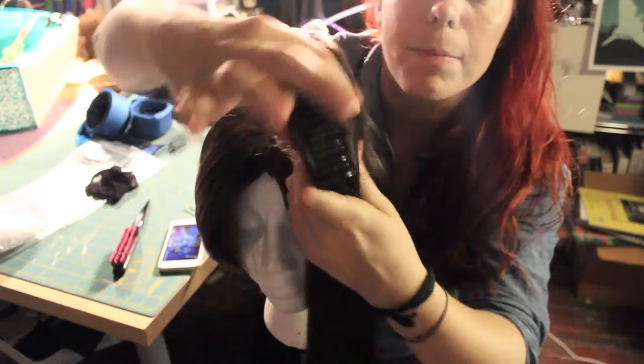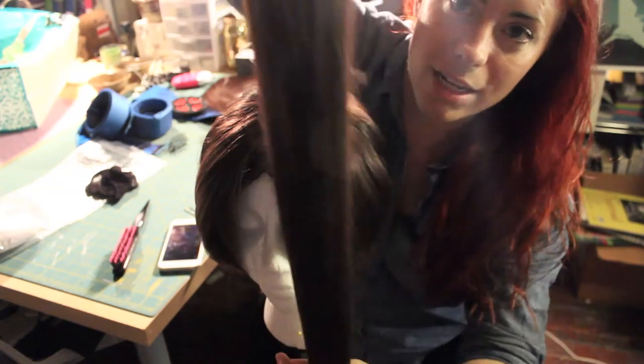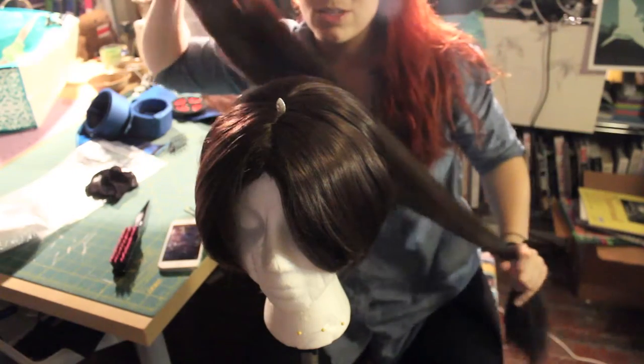These are the ponytail clips from Arda — the extra, extra, extra long ones. I can't even fit it in the width of this screen.